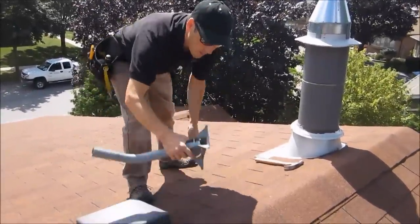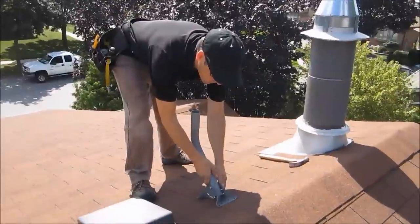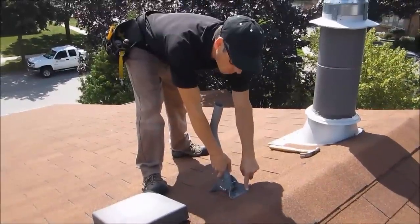This is the mount we're going to use. Those are the two holes that we're going to have lag screwed right into that roof rafter, and then we put a couple in the side here to stabilize it.